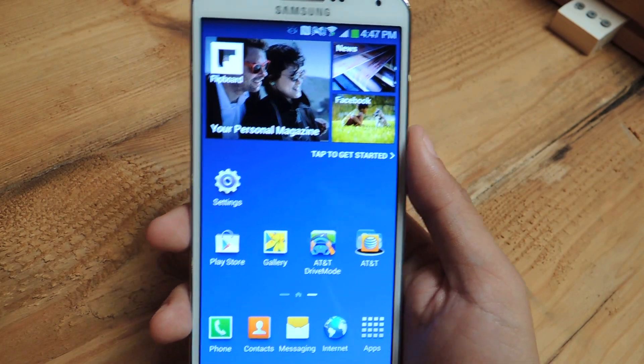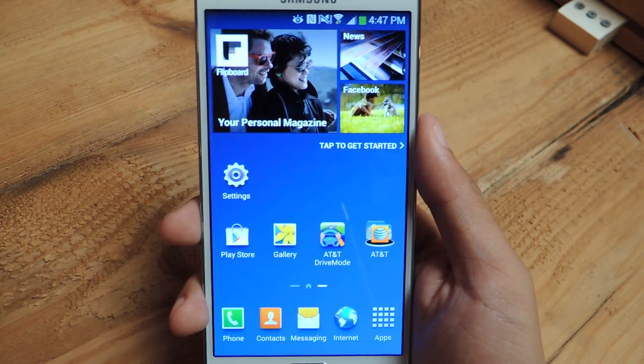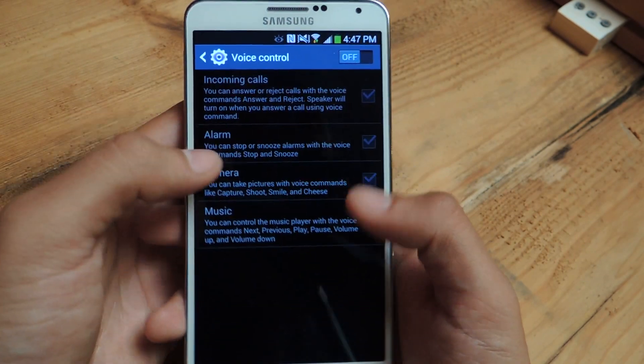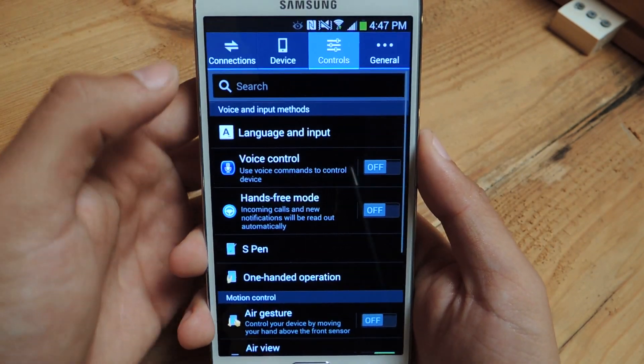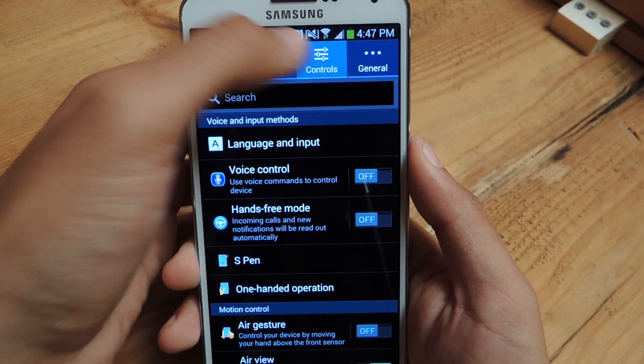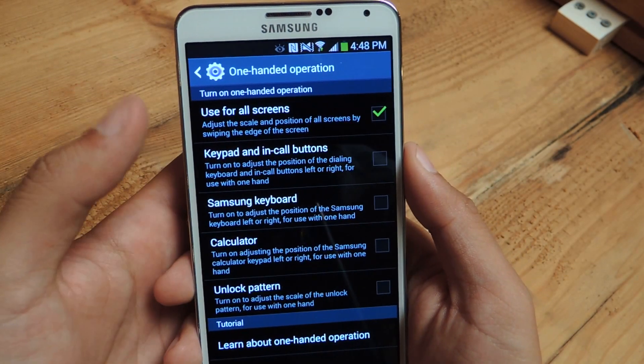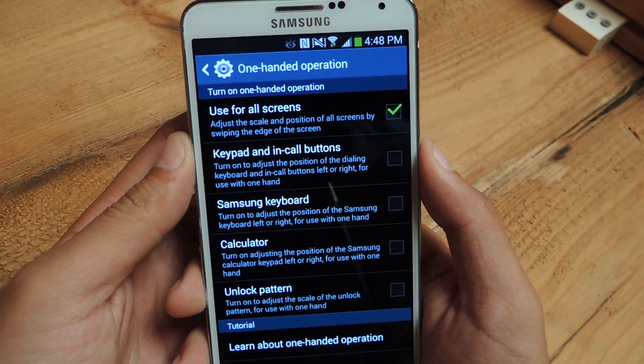So I'm going to show you how to set up certain features so that it makes it easier for you to use the Note 3 with one hand. First thing is head over to Settings, tap on Controls up here, then go to One Handed Operation, and here are several features that will make the one hand experience better.